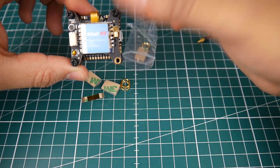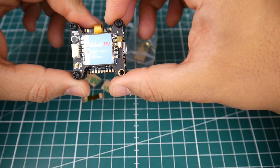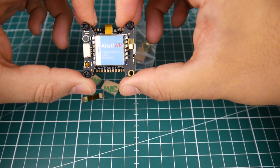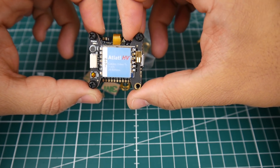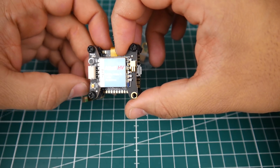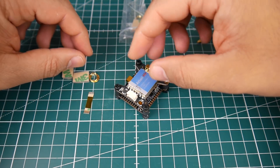The VTX is 5.8GHz, rated 7 to 42 volts, so you can run up to 6S or possibly more. It's a 25 to 600 milliwatt selectable VTX, which is pretty awesome. It also has a button and microphone support, which is very good.